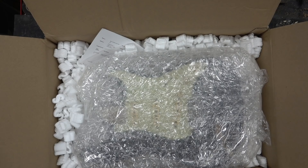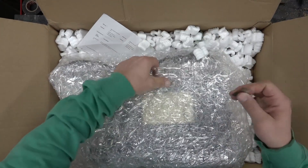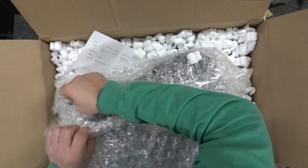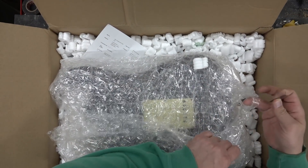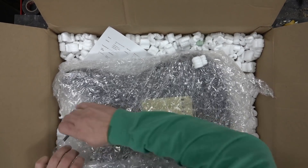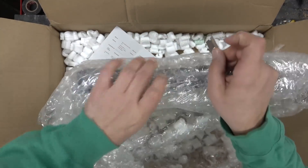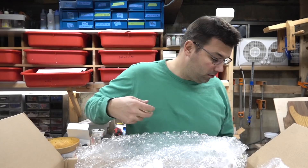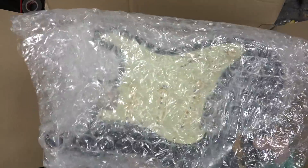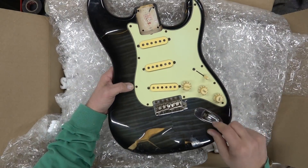I found a Made in Japan Photoflame Strat that looks like it had water damage because the whole guitar was peeling apart. That looked like a really simple project to clean up, and as you guys know my simple projects are never simple, but I thought this one would be quick and easy. The original price was $1.99, I put an offer in and he countered at $1.49 and I said, what the heck, let's take it.